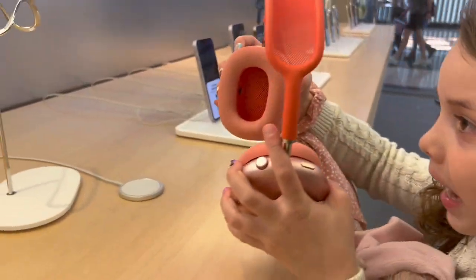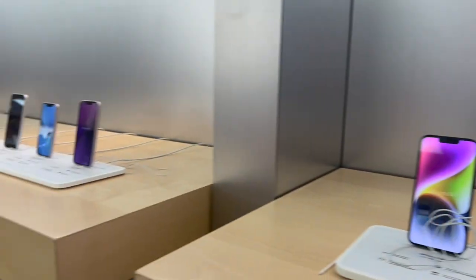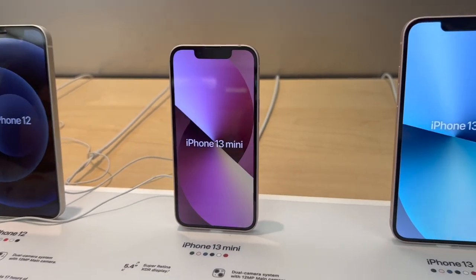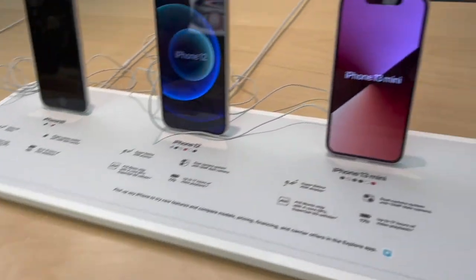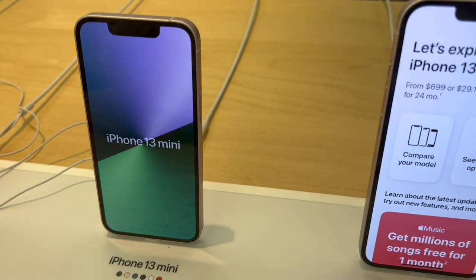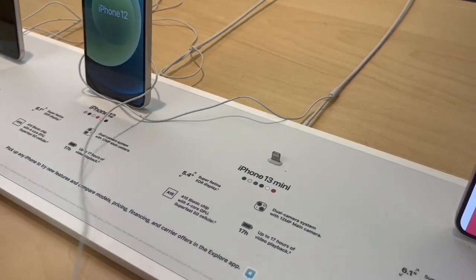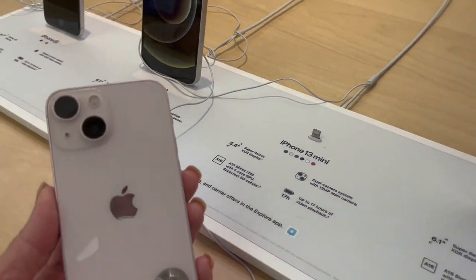Nina's ears are looking good — they'll be a little red for a bit. We cleaned them a couple of times at Claire's. Here's what you want — the iPhone 13 mini. They come in green, pink, blue, black, white, and red. The pink is my favorite in the 13 mini, but Nina likes the red. Which one do you like better? The red.